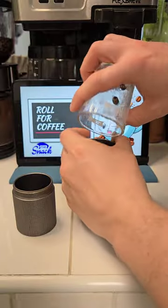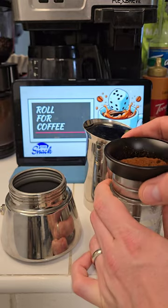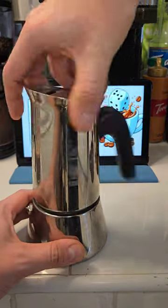We'll get our beans into our cup, rinse it with water, shake it up, put it in our grinder, then grind it up. Then we get those grinds into our moka pot, level it off, screw on the top, and put it on the stove on low heat.